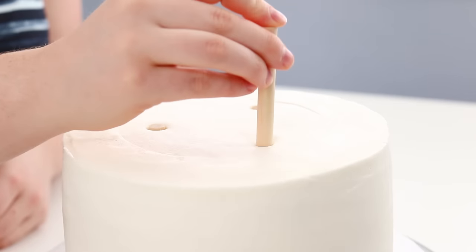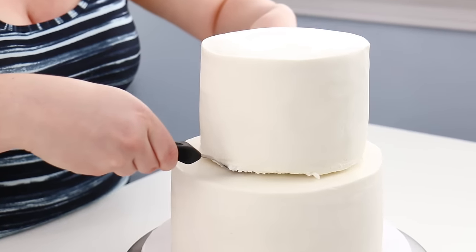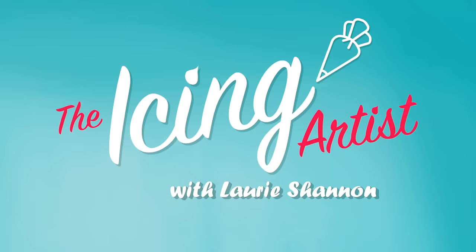What's up guys? This week I'm going to show you how to tier a cake so that way your cake is structured and you don't end up with a crumbling pile of a mess. My name is Laurie and you're watching The Icing Artist.